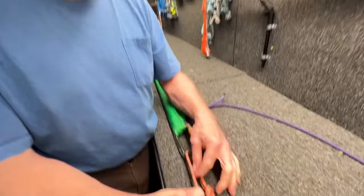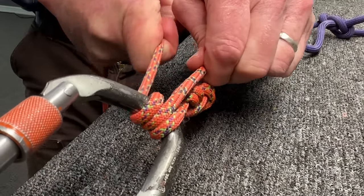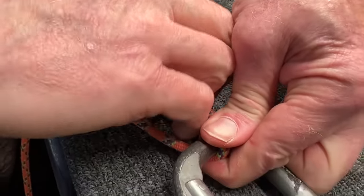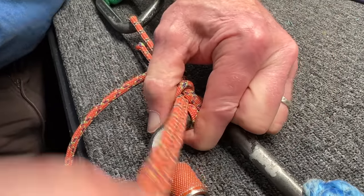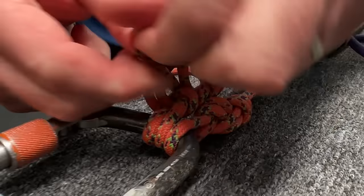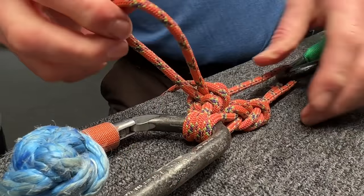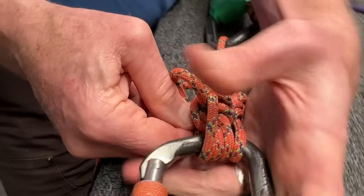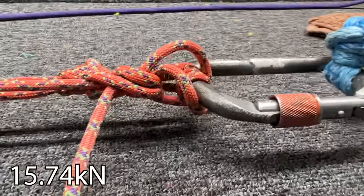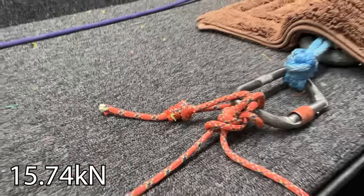So we're tying the figure eight on a bite, coming back to the main carabiner with a round turn. I'm pulling it tight, giving it a pinch to hold it, then taking a half hitch and going in the same direction, another half hitch, making sure I dress it tight. Pull every strand. Now take that bite and clip it in. It got tight but it didn't do the same thing as before. It broke at 15kN.